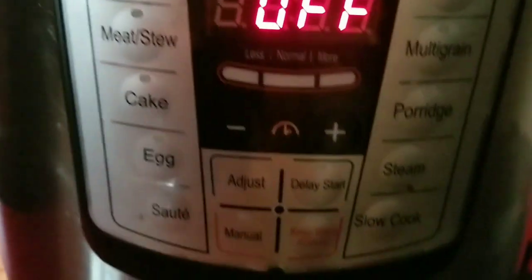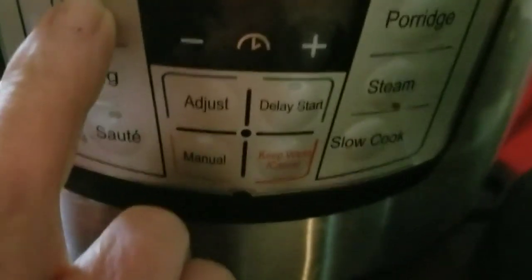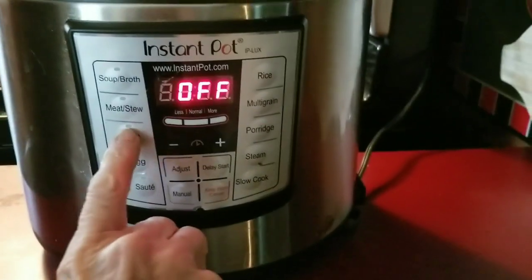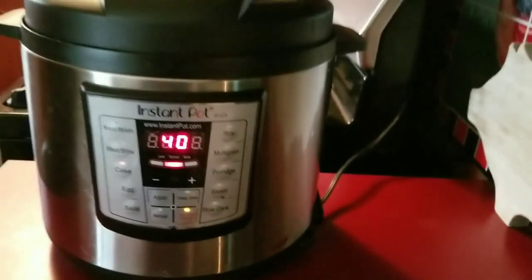Now my Instapot has a cake setting. Cake setting. Let's put our lid on it. Make sure the steamer is turned — not on, but you know. Now to do it, just hit cake. It says 40 minutes, that's how long it's going to cook. Okay, we'll be back when it gets ready.